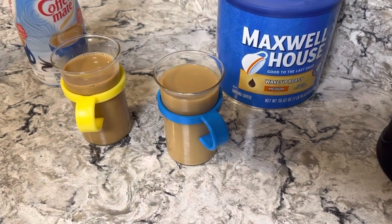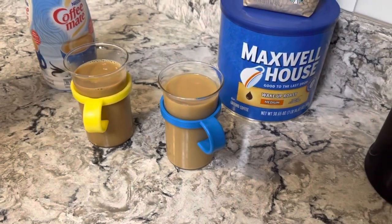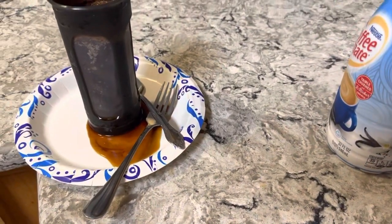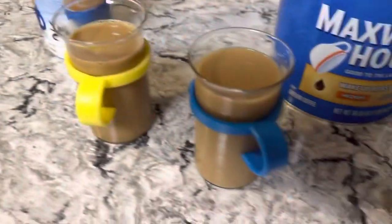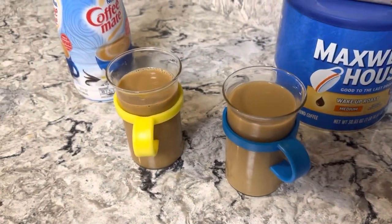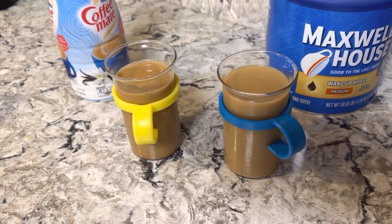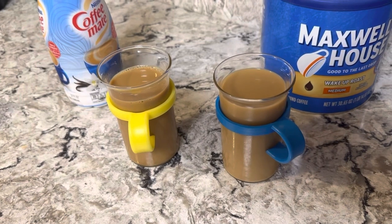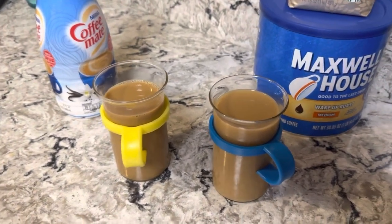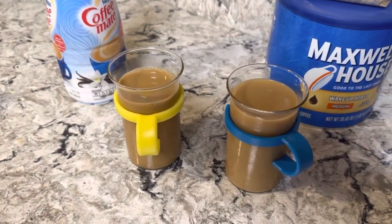I'm tasting ours first — it tastes really good! This one is stronger. The directions say while it's brewing in the refrigerator you can open it during the day and stir the grounds, which makes it stronger. We could try that next time. Overall, I'd say save money and try to perfect the amount of time you leave the coffee in there, and maybe stir it to get it stronger if you want.